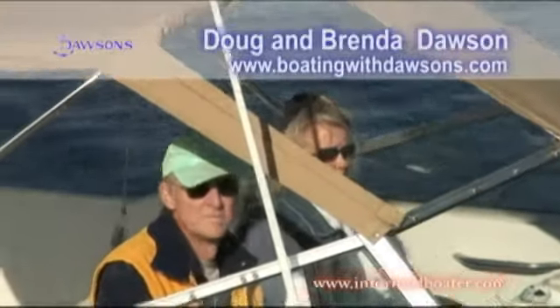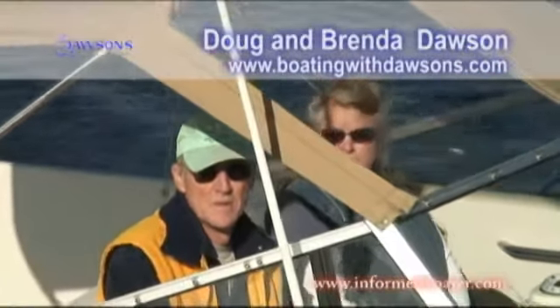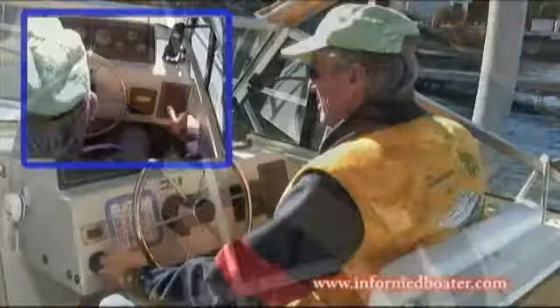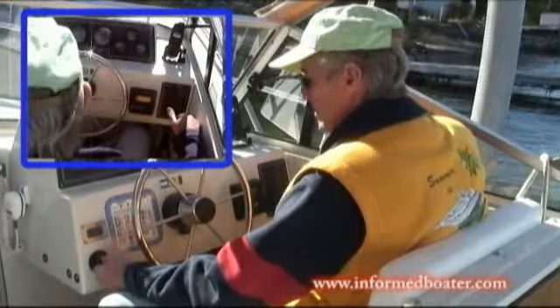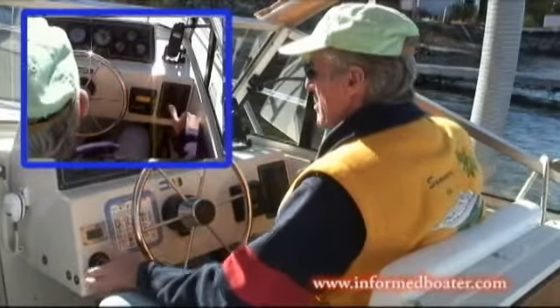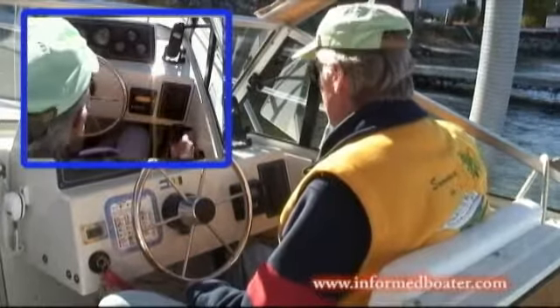Today we're joined by Doug and Brenda Dawson. Doug and Brenda have more than 30 years in boating. Doug was more than five generations in the Dawson family. Today we're working out of Penetang Harbor. We've got a single inboard-outboard. Doug and Brenda are going to take you through the routines they use to get the boat away from the dock.